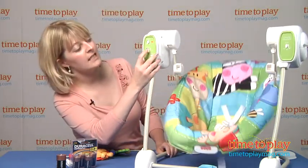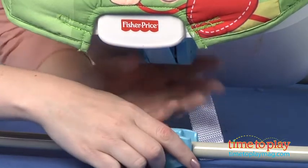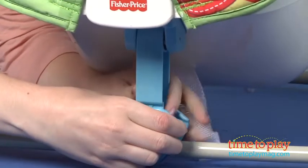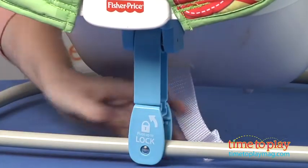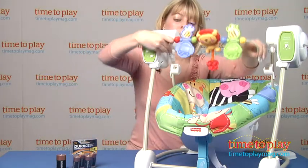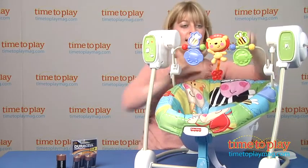Now, if you want to change this into a seat, the conversion is very easy. You just pull down on this special bar and then slide this latch up, and it locks into place, so now this is nice and sturdy. It also has a little toy bar here that we can just snap right in, and then baby's ready to play.